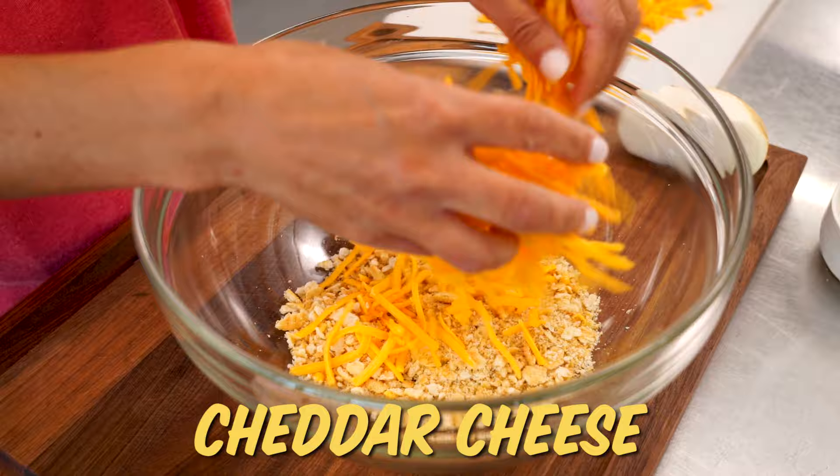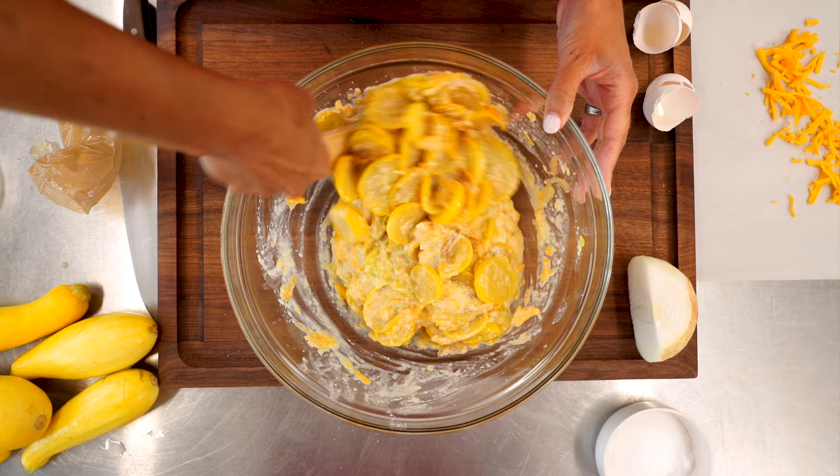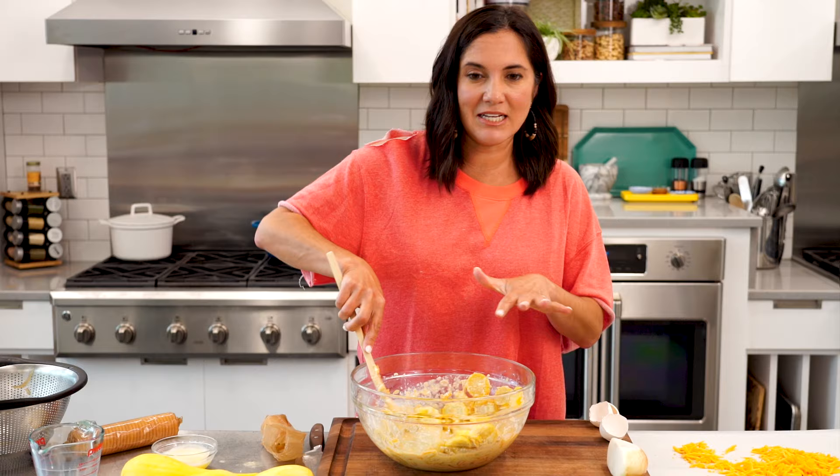Now we're gonna stir in some cheese, eggs, milk, and then add our squash in. This is so easy that you won't believe how good it tastes, and notice this casserole is not made with cream of anything — it's just all real ingredients that you have in your fridge.